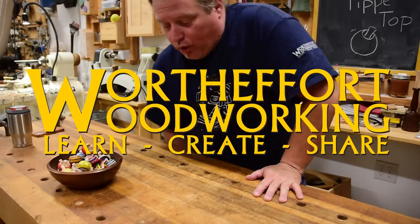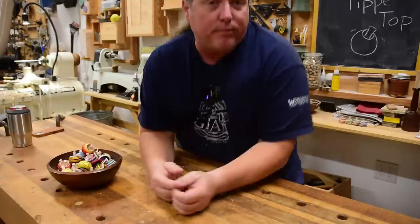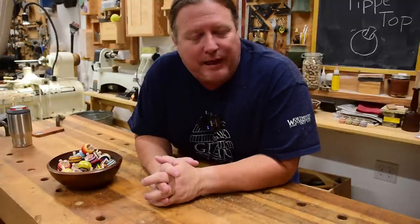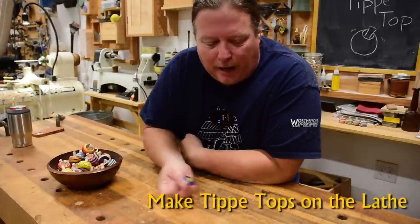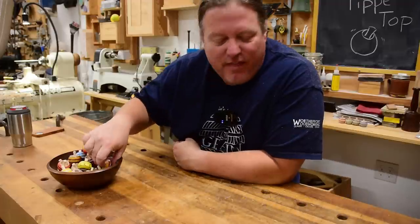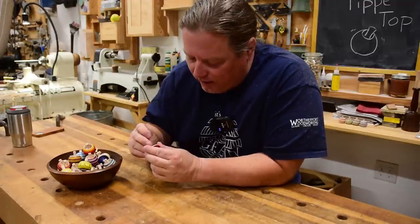I think it's kind of commonly known that I subsidize a lot of my channel with production woodworking and stuff like that. One of my biggest sellers over the years has been these silly little tops I sell. I do them by thousands and thousands a year.